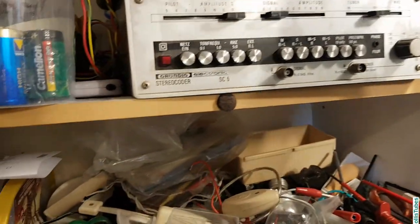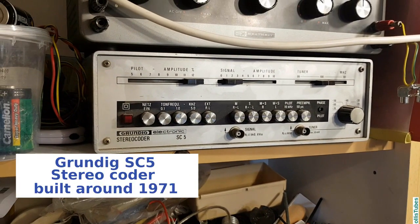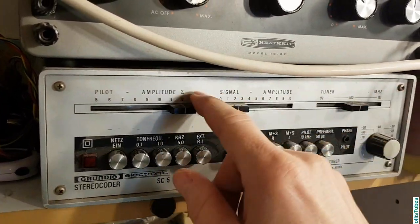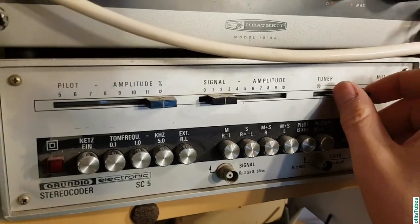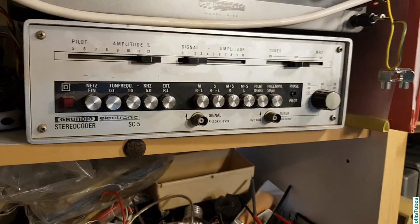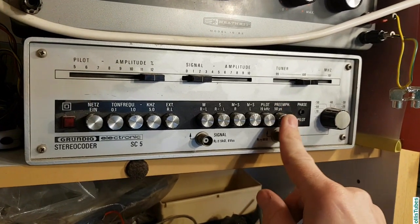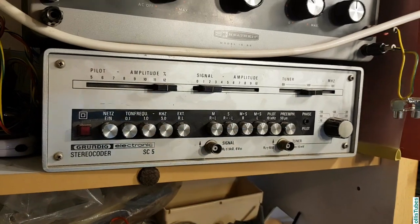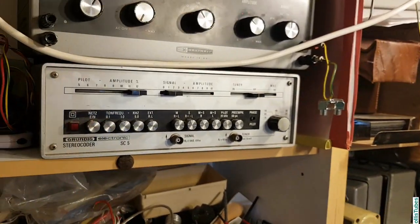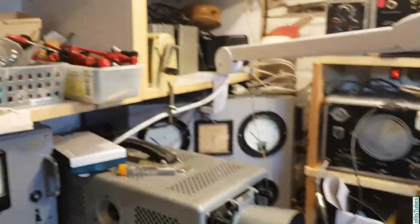And below that is a stereo coder. As you can see there's quite a lot of dust on it, which means I haven't used it yet because I don't have stereo radios to repair. I got it from a workshop that was closed — there was a shop that dealt with radios and televisions and also repaired them. After they closed, they just gave it to me because nobody needed it anymore. And I will keep it.